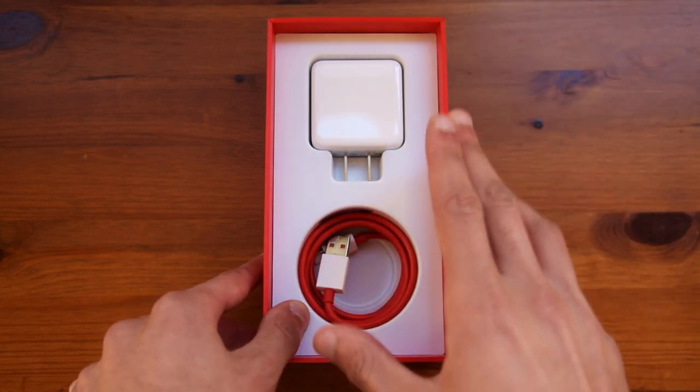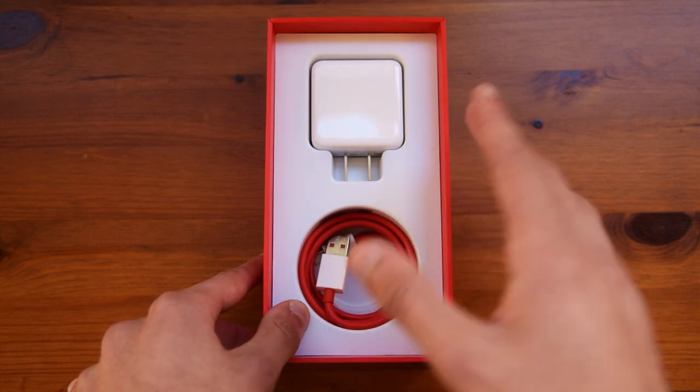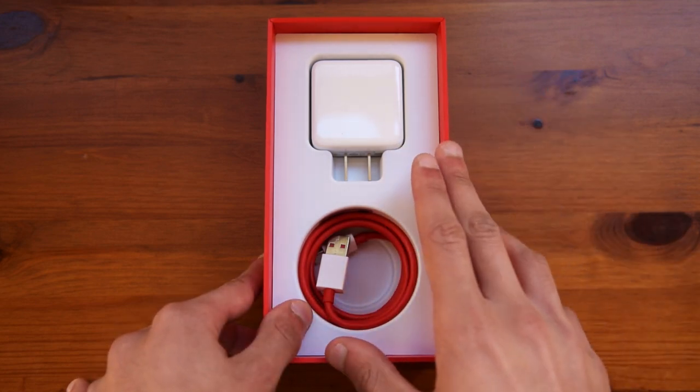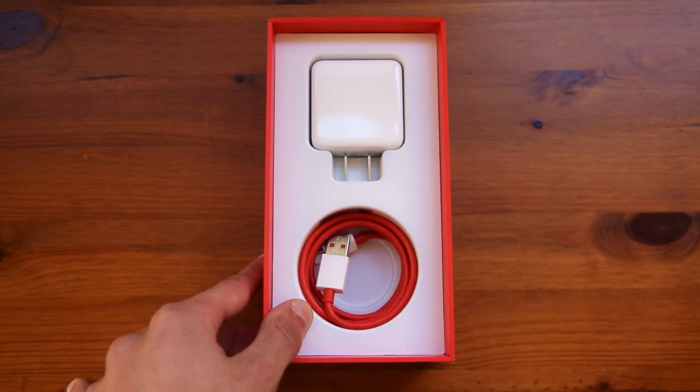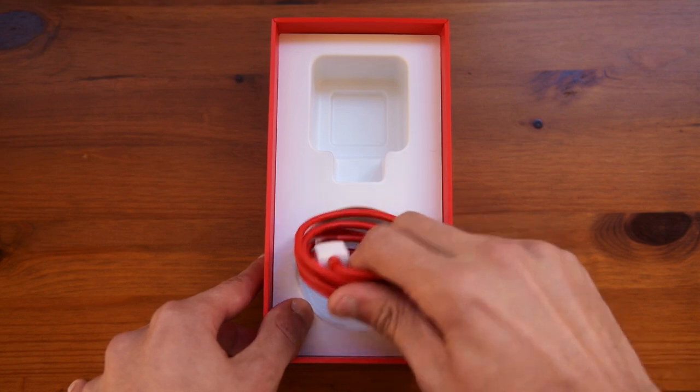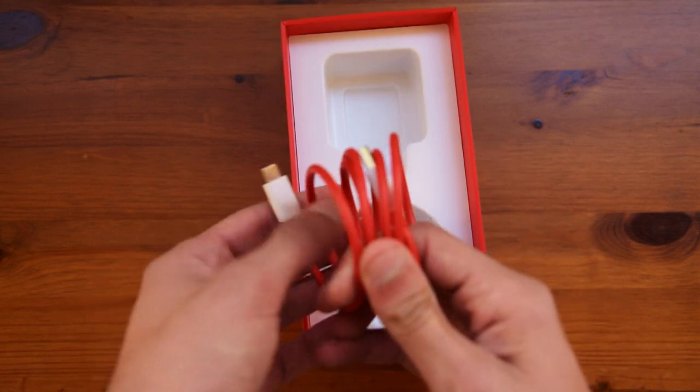Obviously if you live somewhere else — in another country, maybe in the US — this might not apply, so you need to make sure that the bands are fully supported by the version you're going to buy. Taking out the charging brick and also the charging cable, which does usually come with clips, but in my case I could not find them.